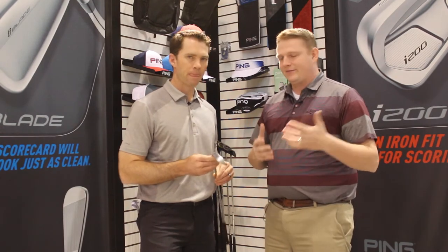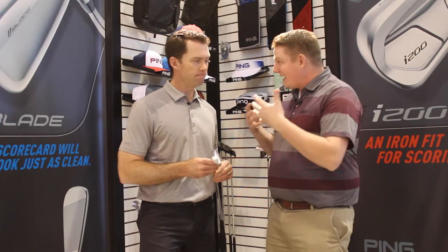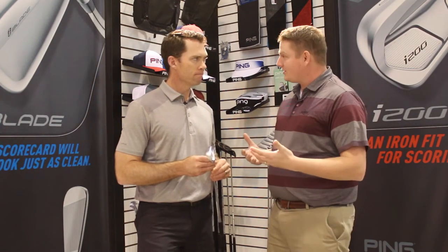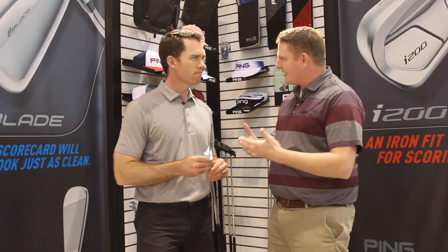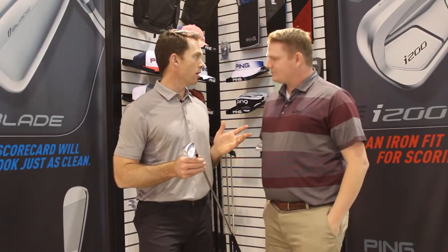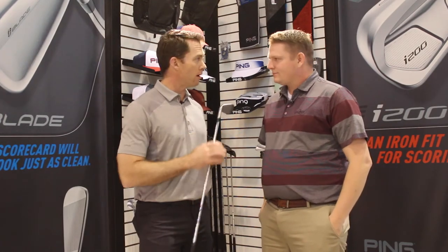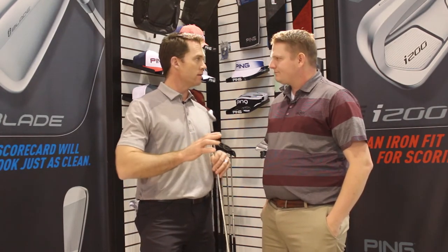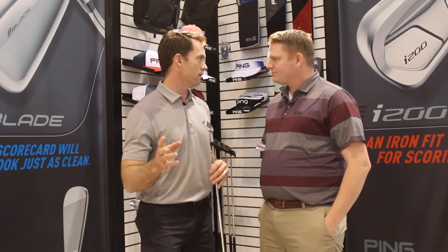One of the things that's always been an integral part of Ping is fitting. You've added a shaft option this year in the i200 that is now available at no upcharge. We have an array of no-upcharge aftermarket shafts. We put a lot of engineering into our proprietary shaft, the AWT 2.0 — it's a really unique shaft in that the weight is lighter in the long irons and heavier in the short irons.